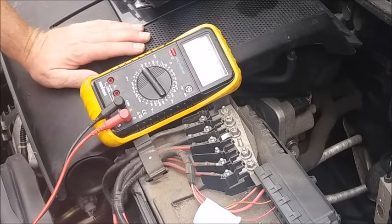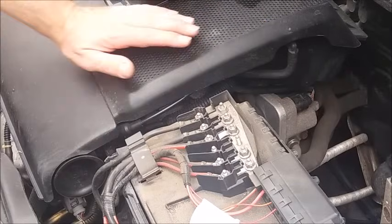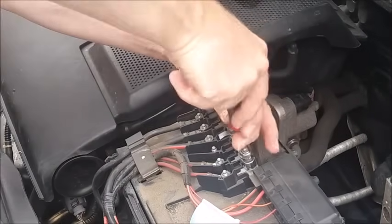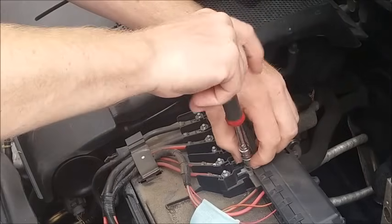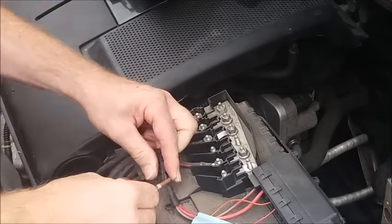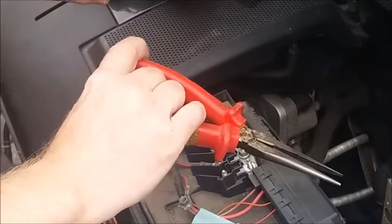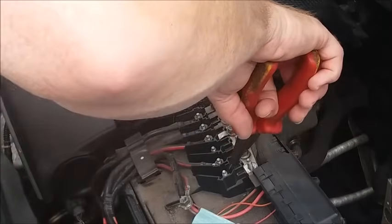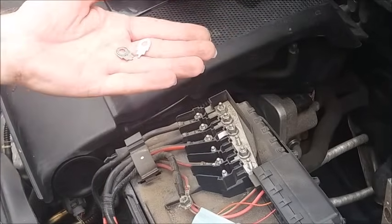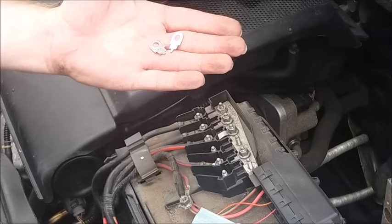So that means that fusible link is definitely broken and that fuse needs to be replaced. Taking the old fuse out is fairly easy — a 10 millimetre socket or spanner — simply undo the two nuts that hold it into place, and with a pair of tweezers or long nose pliers, there you go, you can see that the fuse is broken. That's clearly the primary cause of our fault.